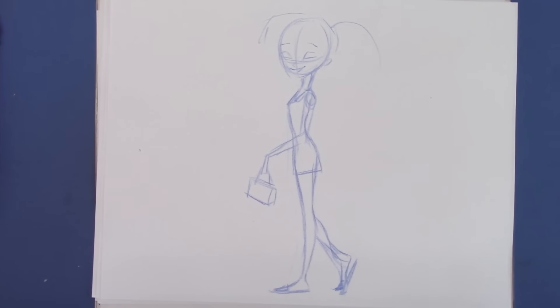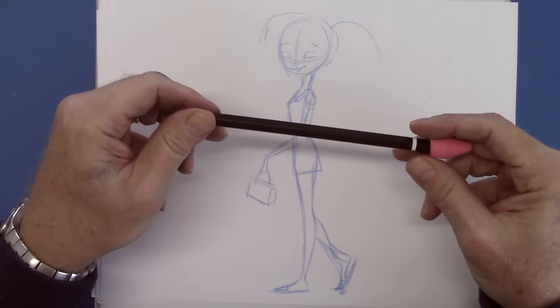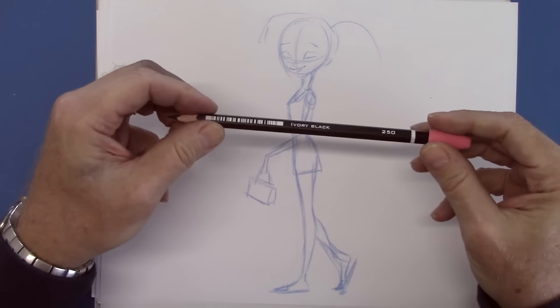So let's give it a treatment with a trusty black pencil. Everyone asks me what kind of pencil I'm using — for this one it's a Prismacolor Ivory Black.